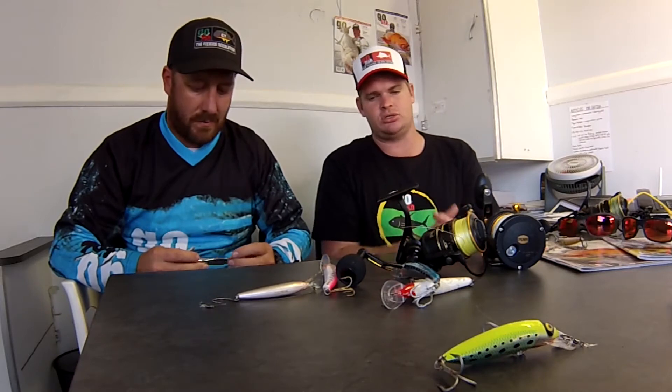Big recommendation: change the split rings and that treble hook. Because often in amongst the snook that we're getting now, we're getting those big futons as well, and people are losing them. I've got Gamakatsu number fours on there. Change the hooks, guys — do yourself a favor.